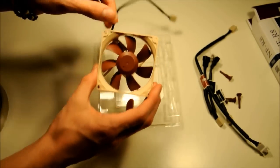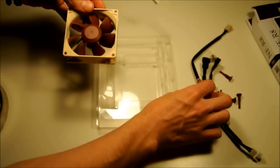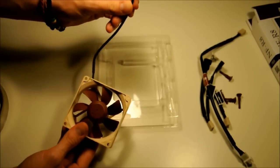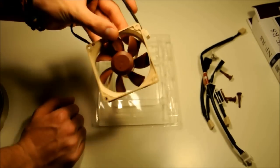And you have a 30-centimeter extension cable. Then you've got the fan itself, which has a 20-centimeter cable on it as well. So let's plug it in now and see how it performs.